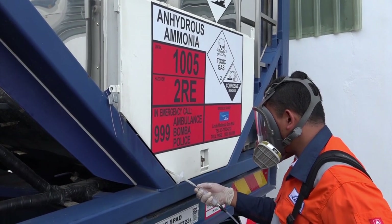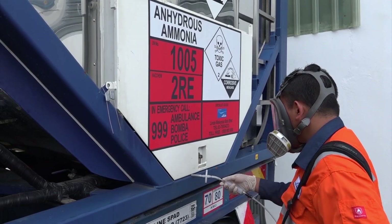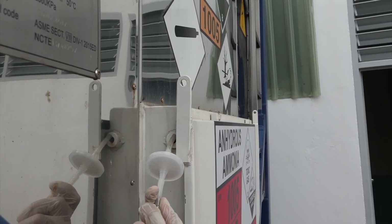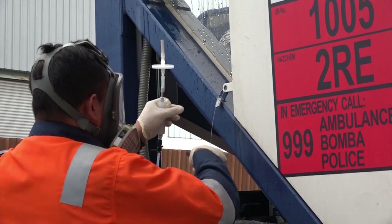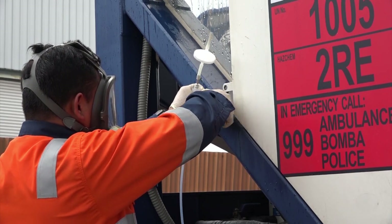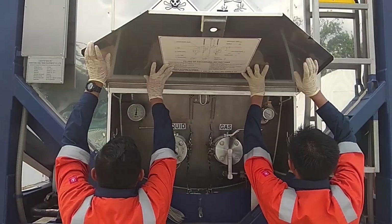A leak check should be done before opening the cover. Slowly move the gas detector probe around the periphery of the cover, as well as the lock pin hole. Verify that customs clearance has already been done for this isotank, then cut off the customs seal. Open the rear door and engage the lock pin.